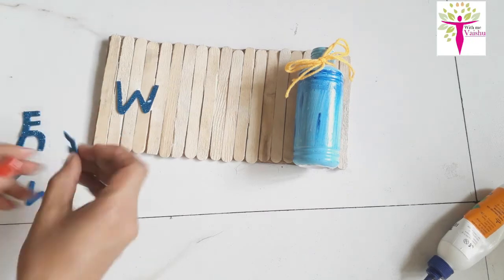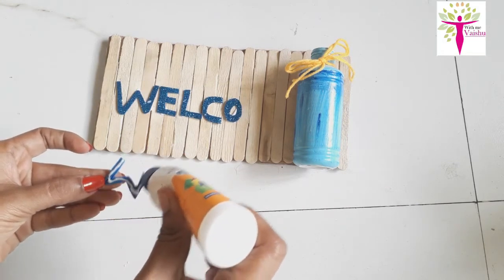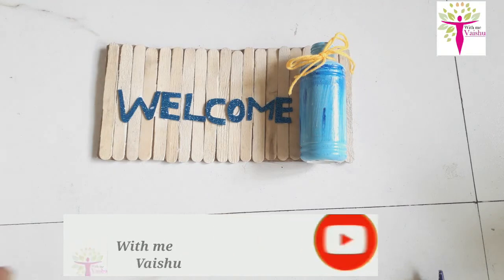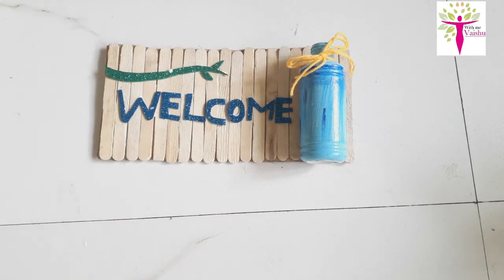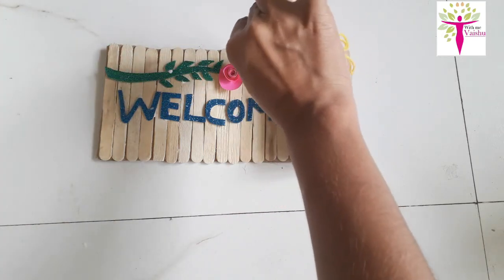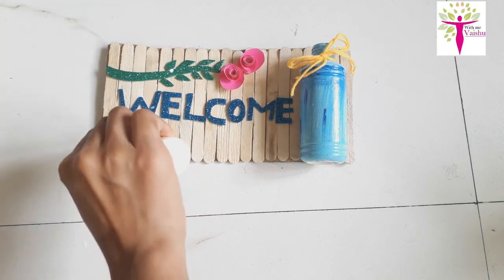This is the color paper. This is the welcome home wall piece. I am going to decorate the foam sheet. I am going to give you a few flowers. I want to make an open board — I will put some flowers, just like this. This is a welcome board.